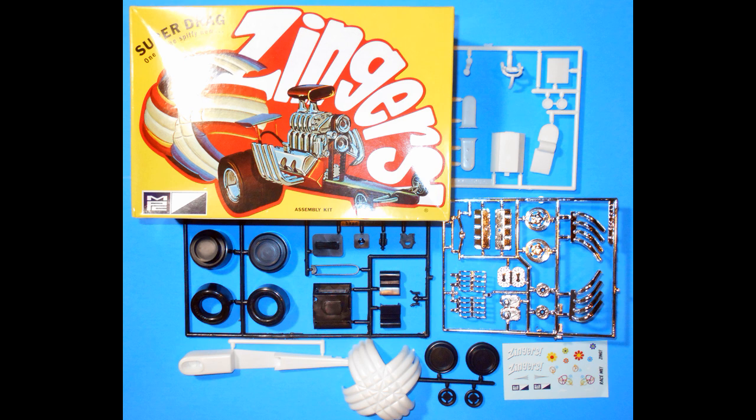Here are the contents of this kit. As you can see, these parts came right out of the box — some people would call this an open box review, but we'll just let you see all the parts in 10 seconds or less.